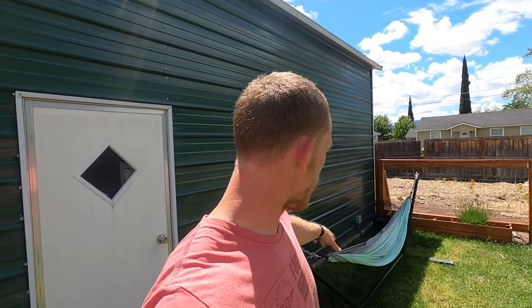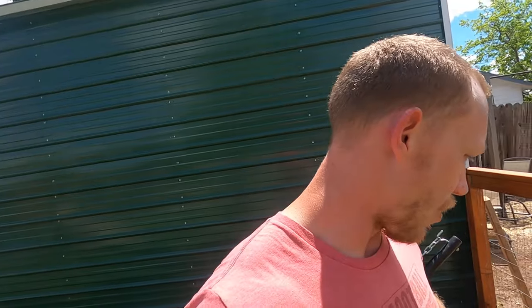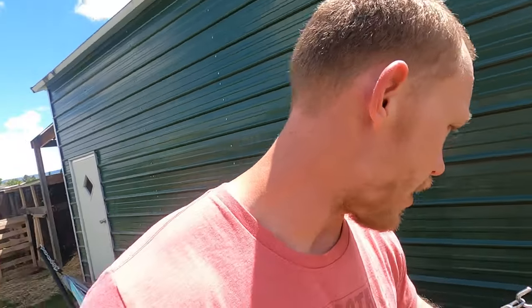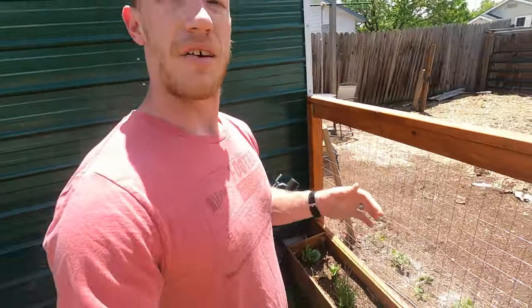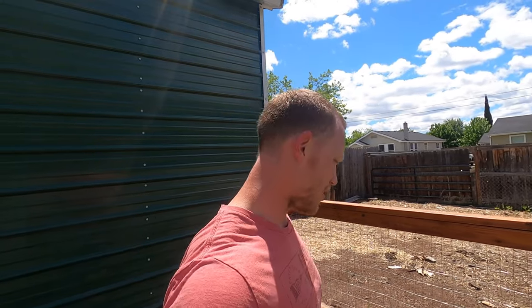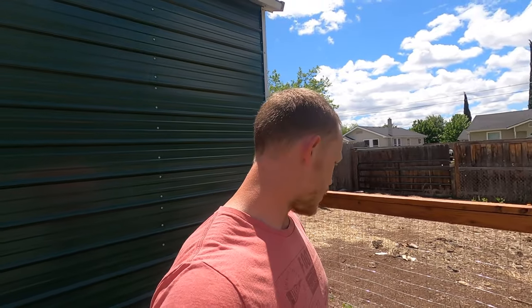One idea that hasn't fully gotten buy-in is making a greenhouse where this hammock is. And then here we have our flower bag — we actually have a little morel right here. We bought some mushroom compost from Lowe's and that thing just popped up, which is kind of cool. We're leaving it and hopefully it'll spread so we get more morels next year.